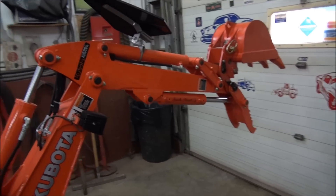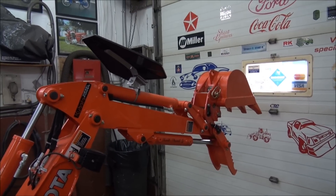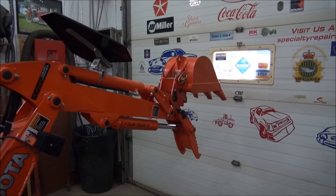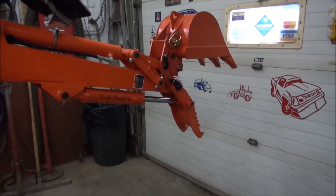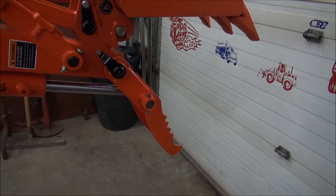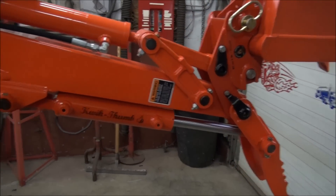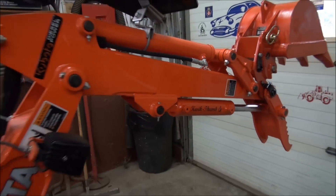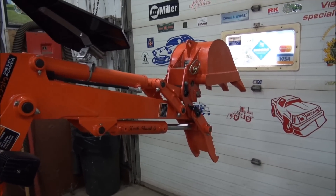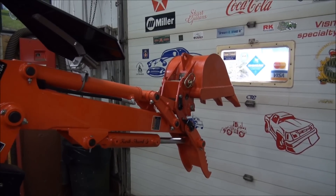So there it is, guys — that's part one. I hope you're enjoying it so far. I tried to put a little bit of welding in there and a little bit of machining in there to show you how I'm doing it. I've only lost about half an inch of travel off the full travel of the thumb, which is no big deal at all. So it's going to work out quite well, I think. Stay tuned for part two. If you got any comments please make them, and if you haven't subscribed please do so. Let's see you again in part two.